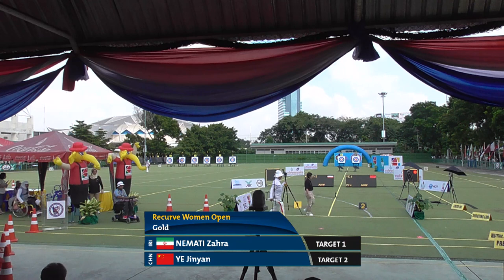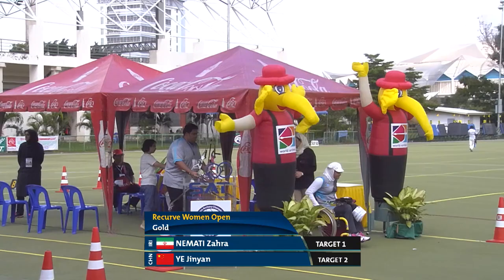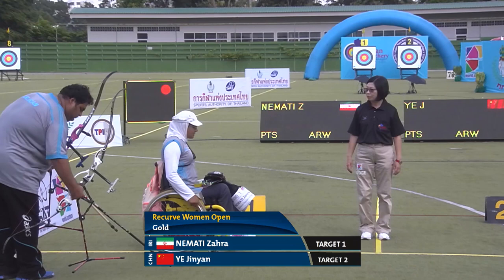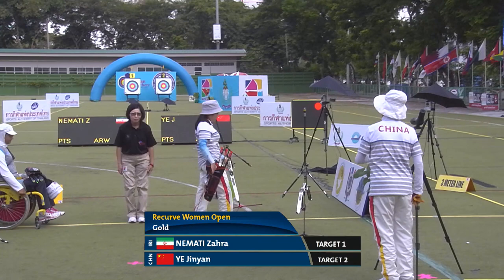The Recurve Women gold medal match between Iran and China is about to begin. The archers and their coaches enter the field. Shooting on target 1 we have Namadi Zahra, who recently qualified for the 2016 Rio Olympic Games. Shooting on target 2 we have Ye Jin Yan from China, entering the field with a nice smile.